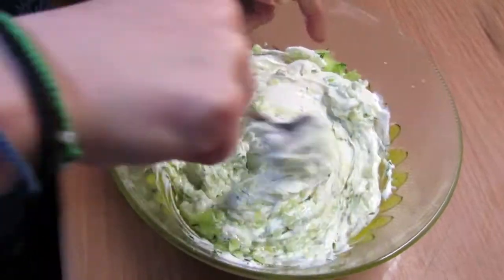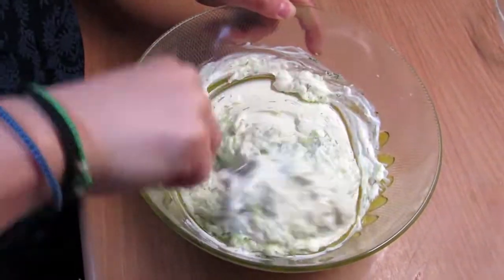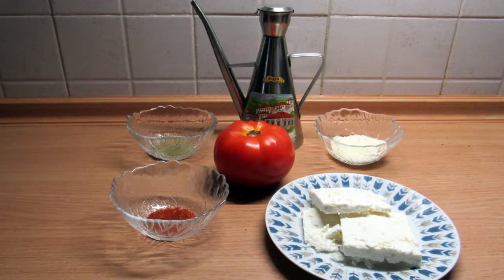And there you have it! Your tzajiki is done! Let's move to bugurdi.